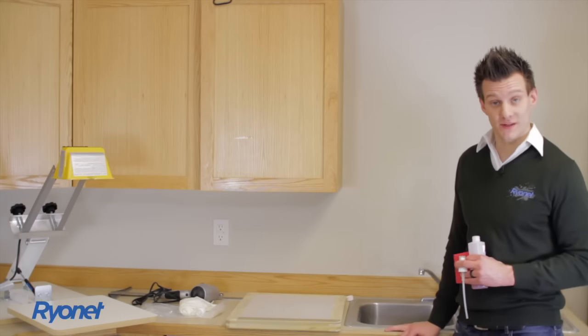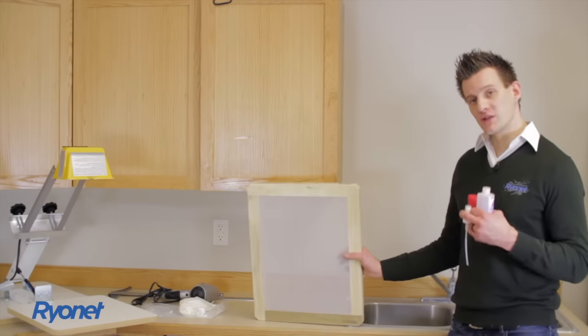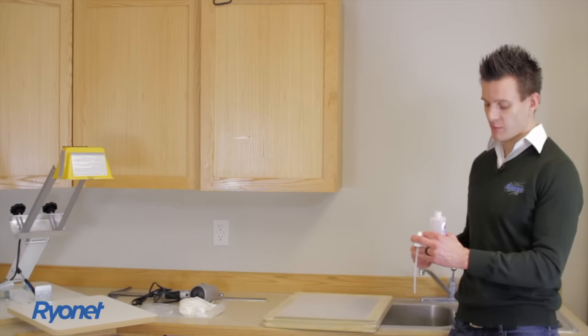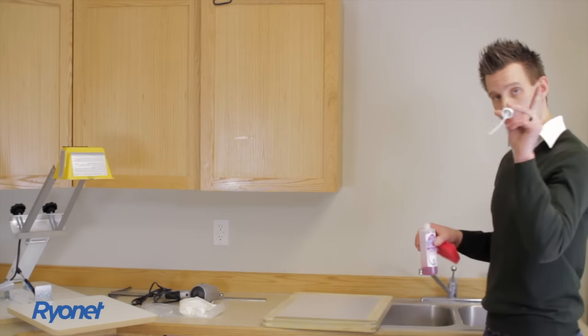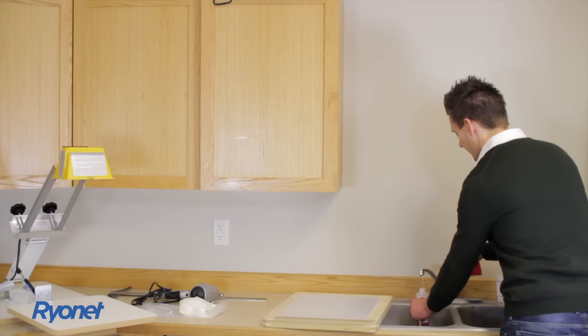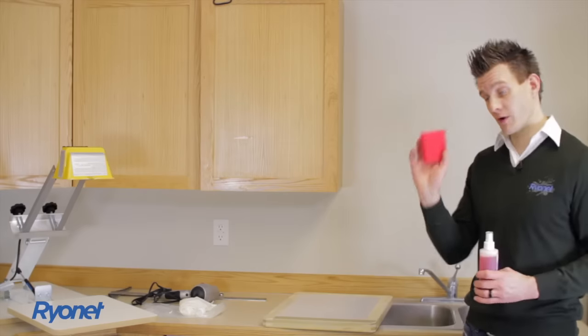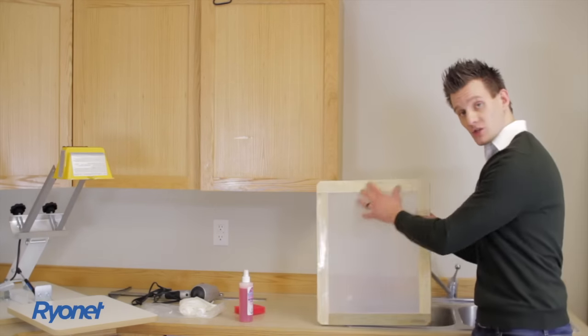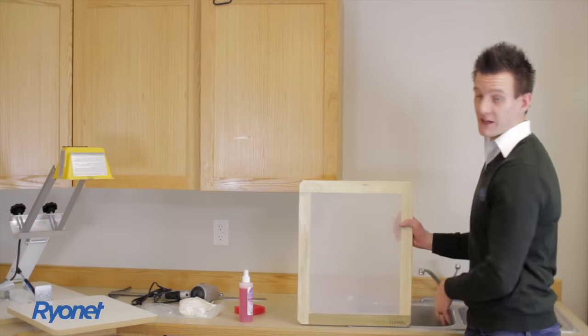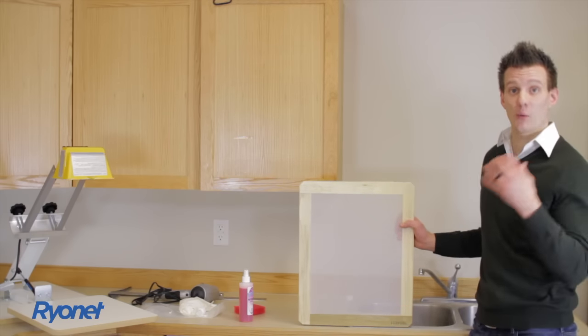The next step of the printing process once all our equipment is set up is actually prepping your screen for imaging. We're going to take our wood screen and degrease it. The degreasing process uses the round degreaser, which comes in a bottle — fill the rest of the bottle up with water and put the squirt lid on. This is a concentrated form, so we're diluting it to make our screen degreaser. The reason we need to degrease the mesh is because the mesh is dirty — you can actually see dust and lint on it right now. If we leave that on the mesh when we put our image on, it would get in the way and not create a good screen.